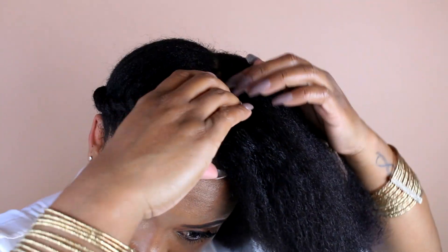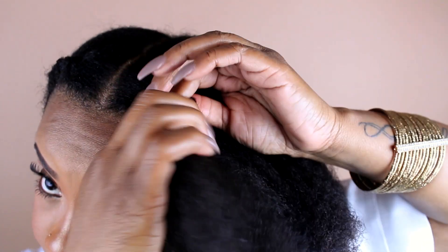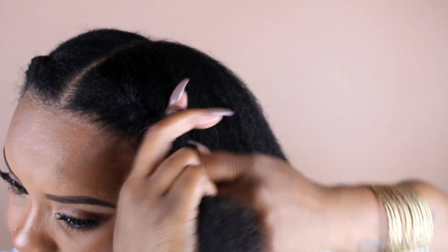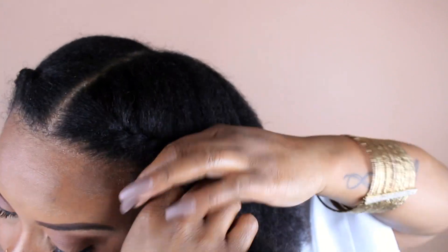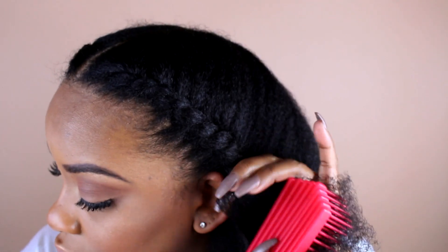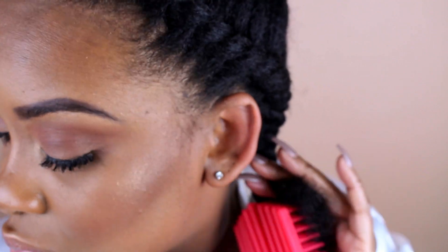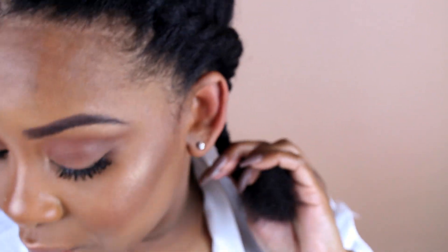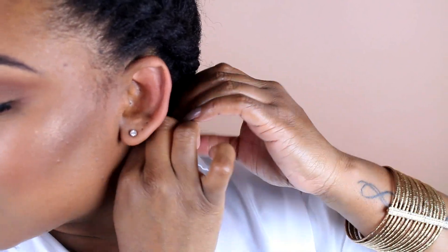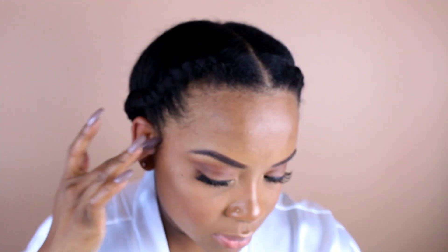I mixed those two together and decided to do two large flat twists. I've been wrapping my hair like this for a while, and on Instagram everyone's been asking what I'm doing. You guys know how tedious it is twisting your hair every single night, but these two flat twists have saved my life. It doesn't take any time and my hair comes out amazing. I like the more loose look, so these do the trick — you should try it.